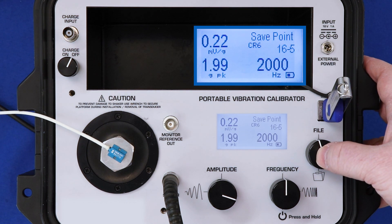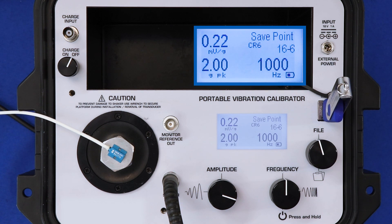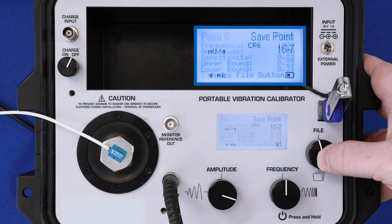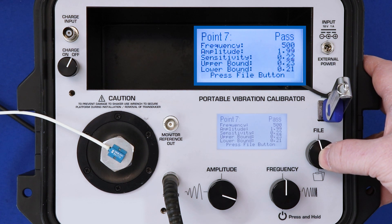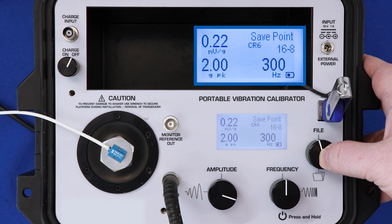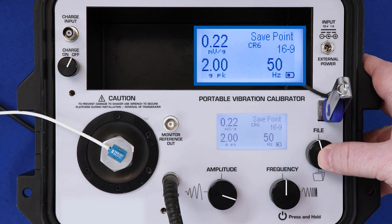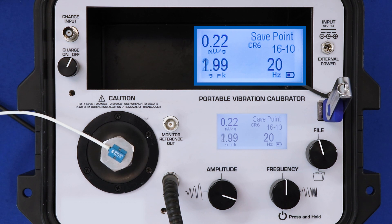2 G's peak, 2,000 hertz. I continue to press the file button, which saves data to the memory and gives me the pass/fail notification, and then advances to the next test point. 1,000 hertz. 5,000 hertz at 2 G's peak. 300 hertz, 2 G's peak. And I'm going to go down to 20 hertz, which is the low end of the OEM calibration for this transducer. But you could go lower with the portable vibration calibrator — it has 5 hertz low frequency response. 20 hertz is my last test point.